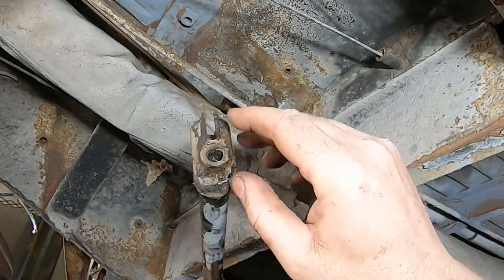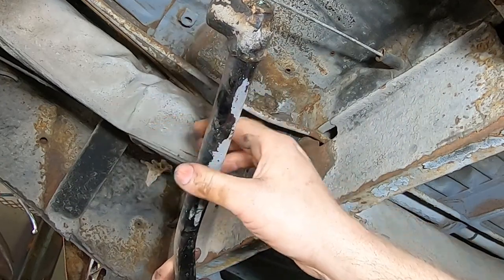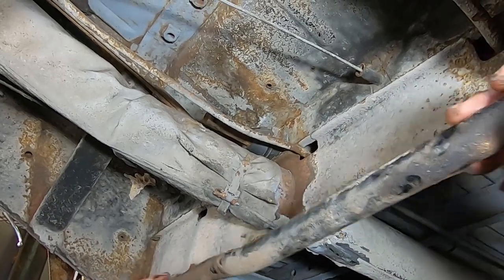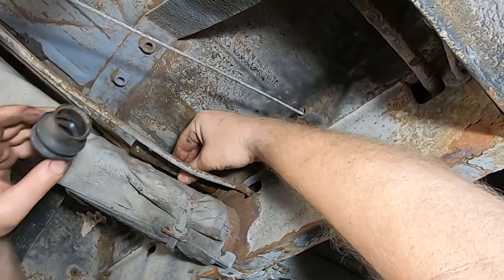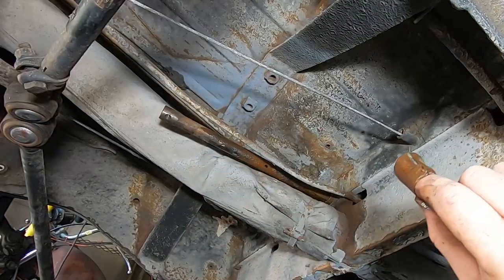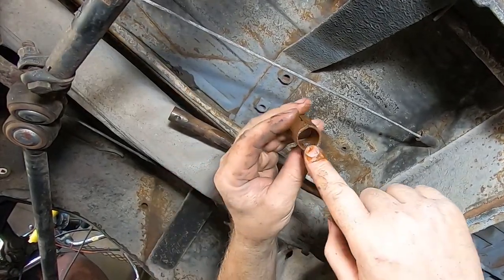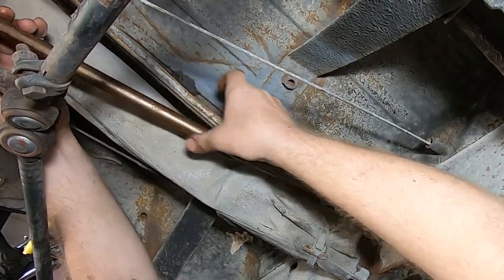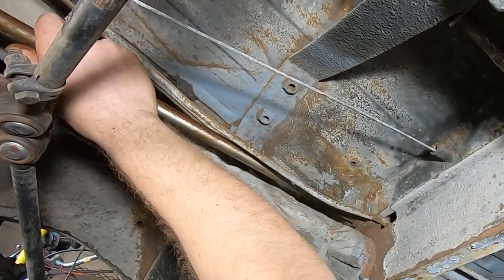Here's a weird bushing. This was on the later buses — they did it this way instead of supporting it back here. Supposed to be better in some way. We'll clean this up. This is in good shape — that's nice to see. I want one of these in the rear too. So these are kind of weird. This I believe is supposed to go that way — it's got a little pin in there that goes into that hole.